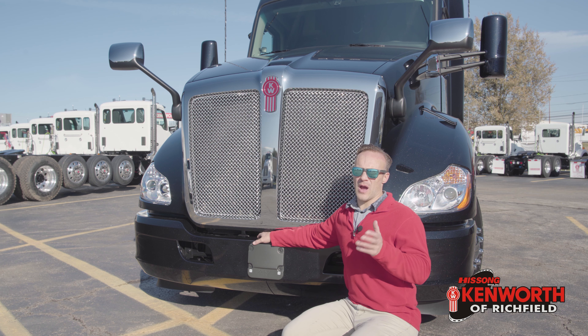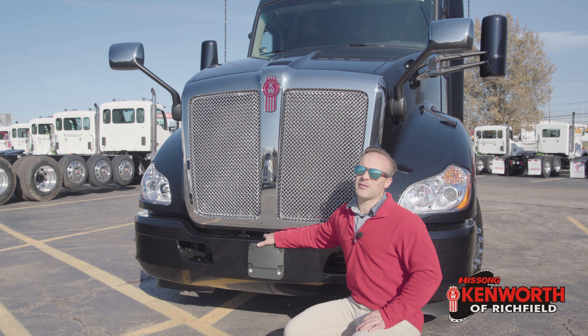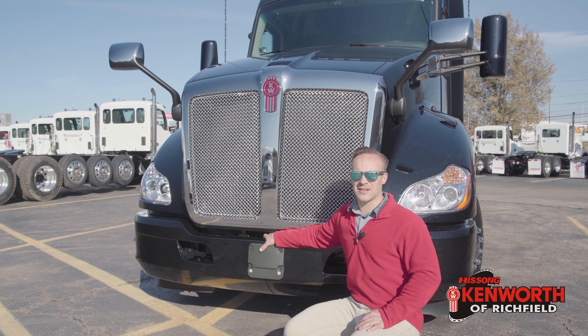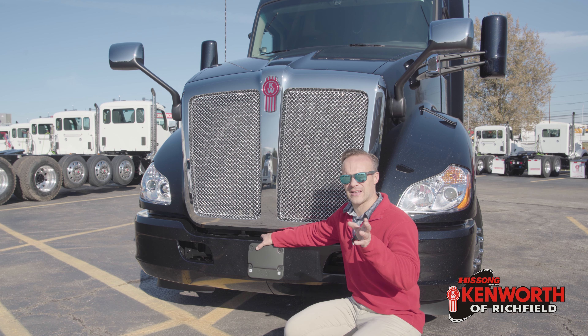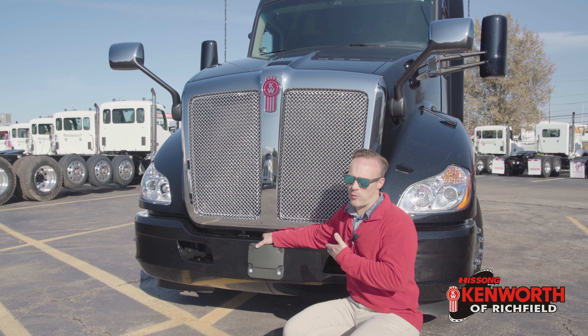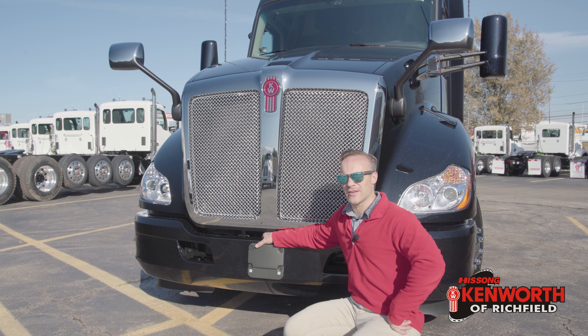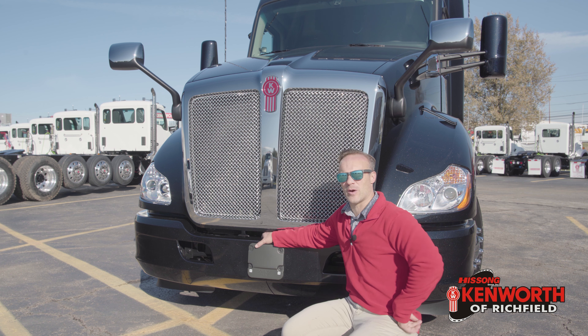Let's do something normal by starting at the front here. Adaptive cruise control — yes, it's on this truck. I've gotten some great feedback in the past couple of videos about this, and this truck is gonna be a testbed for part of that. It's gonna be interesting to see some of the other options we've got here, but that's one of them.